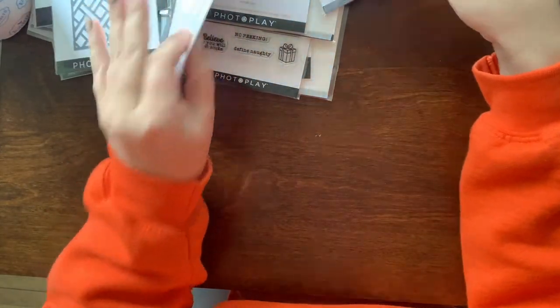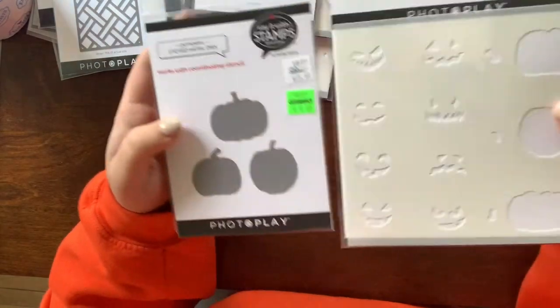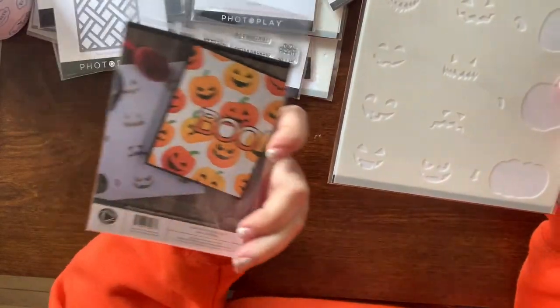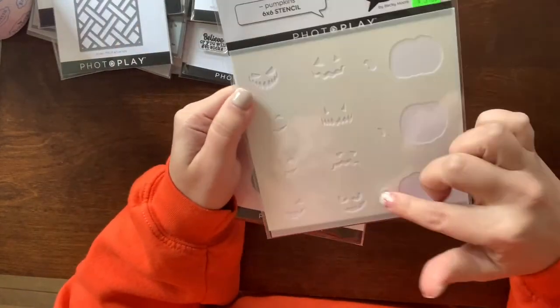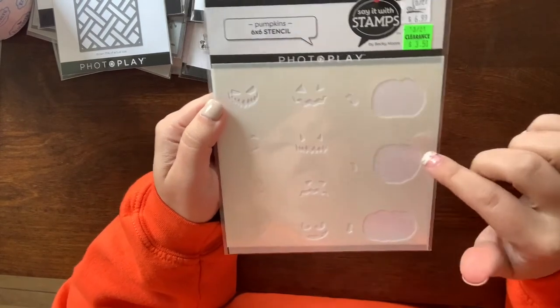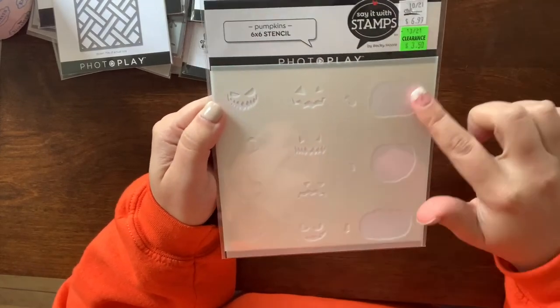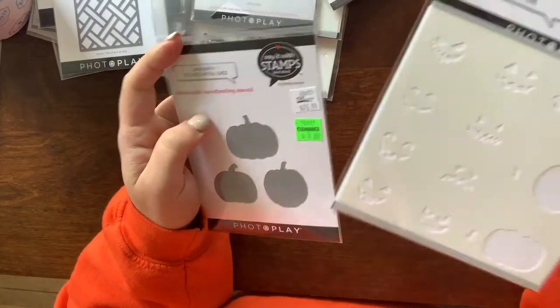I got this Photo Play die and stencil set — it cuts three pumpkins, and the stencil lets you mix and match the faces you put on your pumpkins or do ombré coloring. Again it was on clearance, so I picked those up even though Halloween is now over.